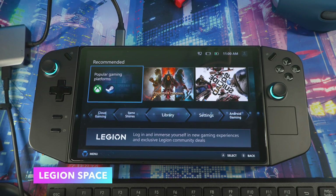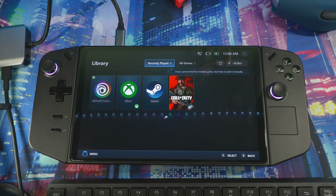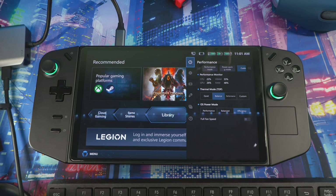Legion Space is basically Lenovo's game hub or launcher for the device. All your downloaded games should show up in the Library, but a lot of the time it's not showing everything — there seem to be some bugs. Most people end up going directly to the individual launchers to start their games rather than using Legion Space, but it's getting better.